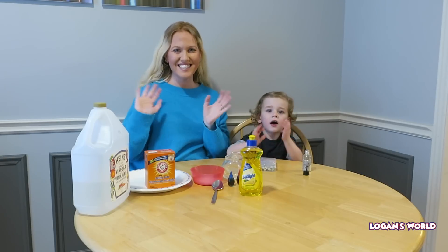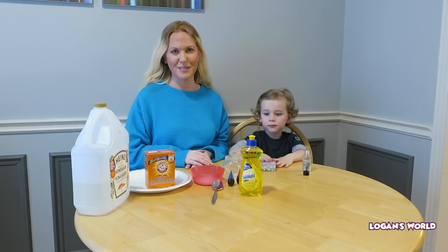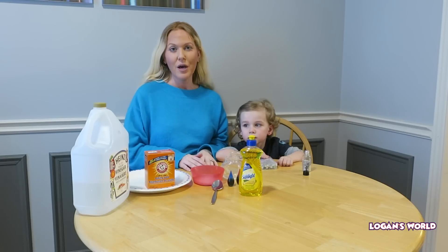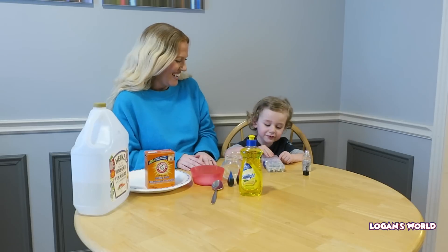Hey guys! Hi guys! Today we'll be doing a science experiment. Now this science experiment is really, really cool. We will be making potion. Magic potion.